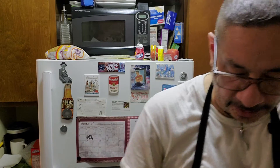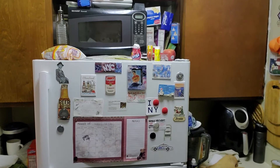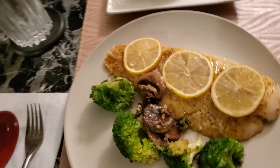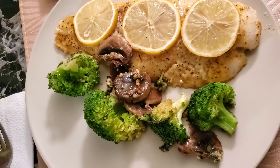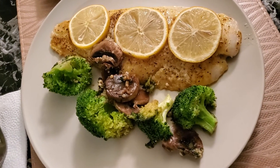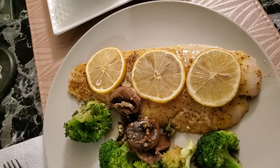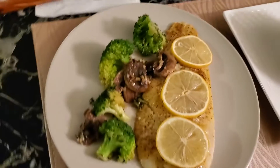Dinner is served! Let me take you to the table to show you how this looks. Here at the table — French onion soup and the lemon pepper fish with a side of broccoli and mushrooms sautéed in parsley butter sauce. The fish had white wine, butter, garlic powder, salt, pepper, and lemon pepper.